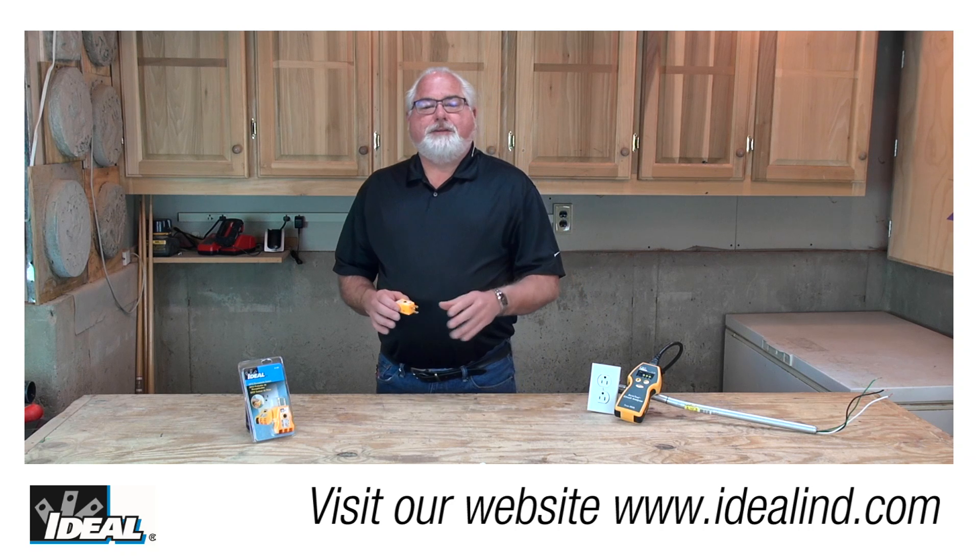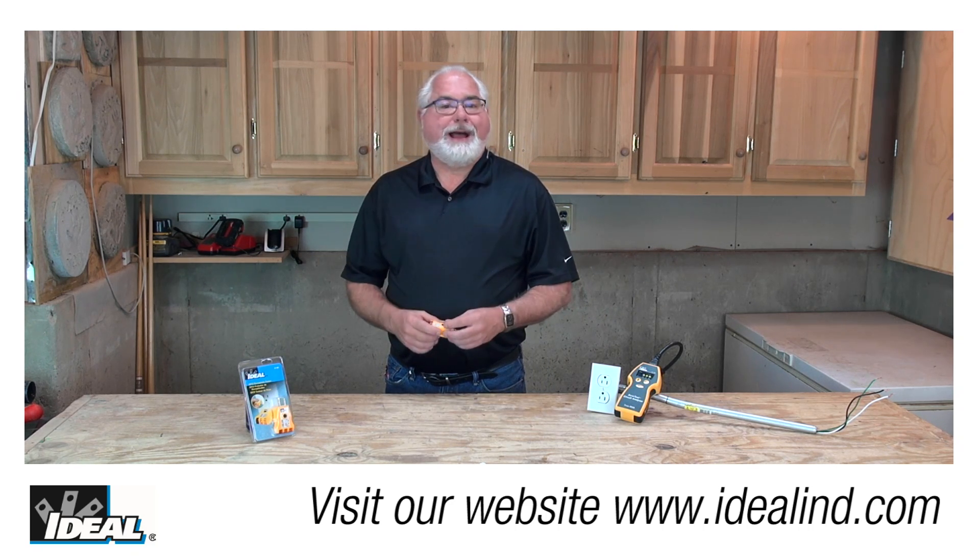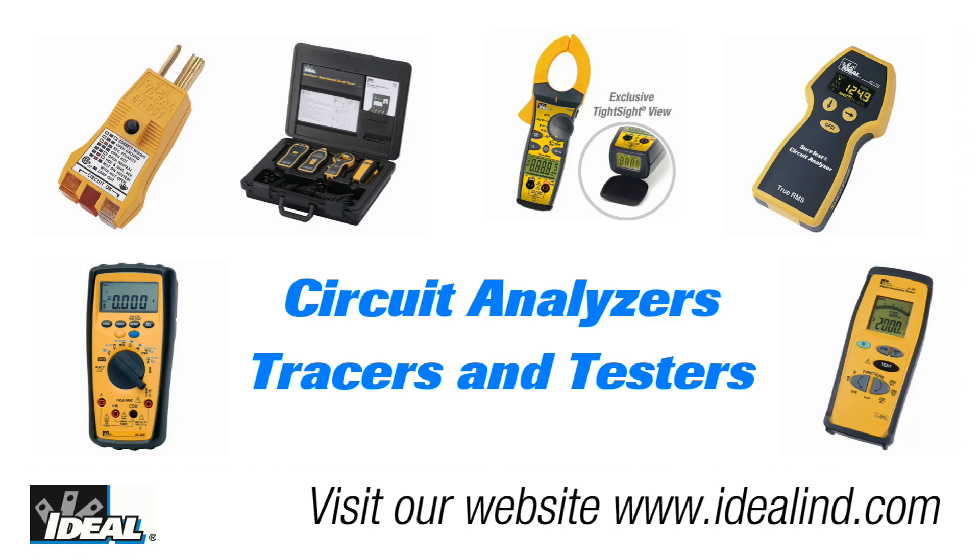Hi folks, it's Ron. Today I'd like to talk to you about the 61-501 receptacle tester, brought to you by Ideal Industries. We're a leading manufacturer of circuit analyzers and circuit testers.